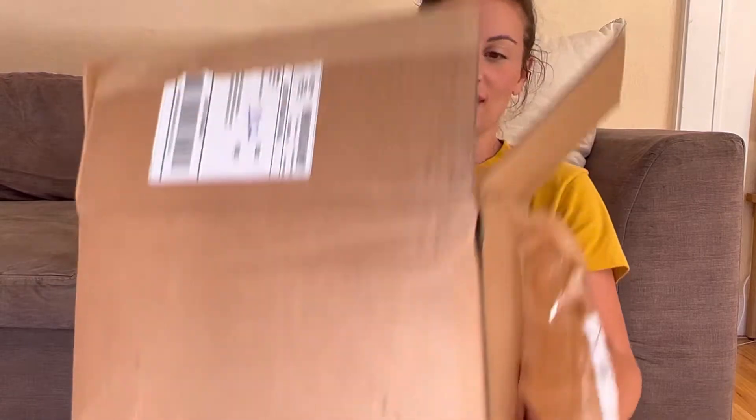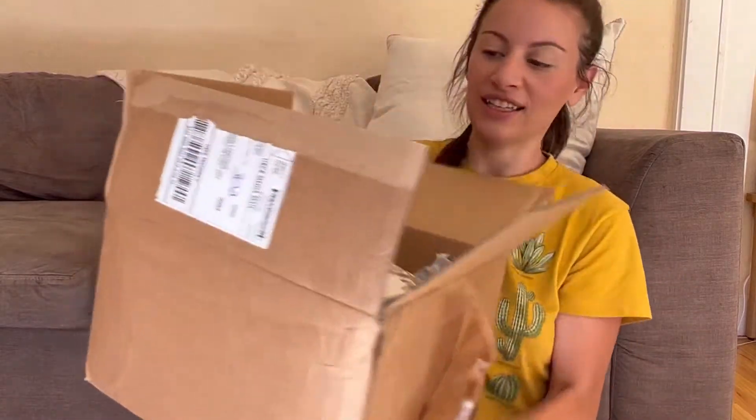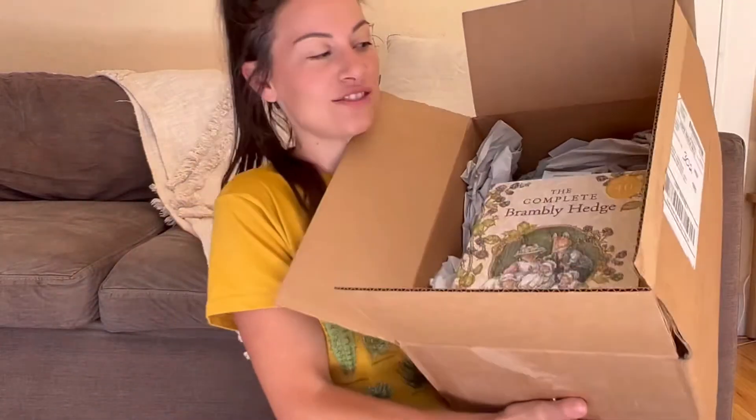Okay, so this is the box that comes in. It's really heavy and pretty big.